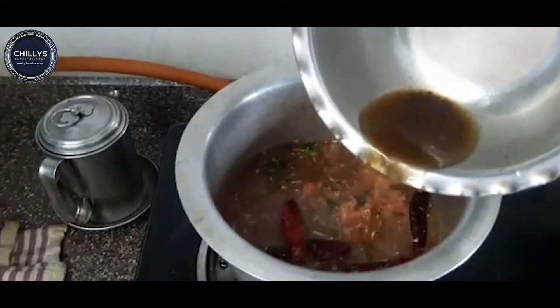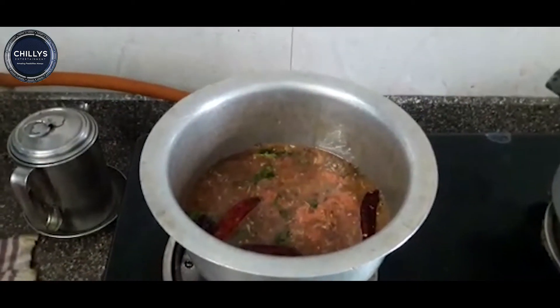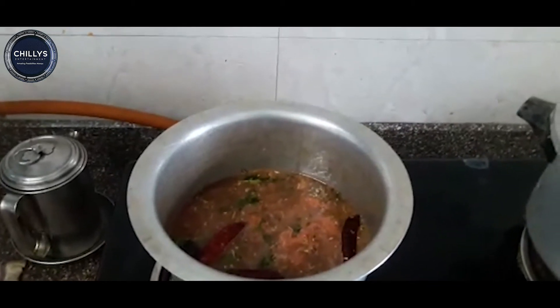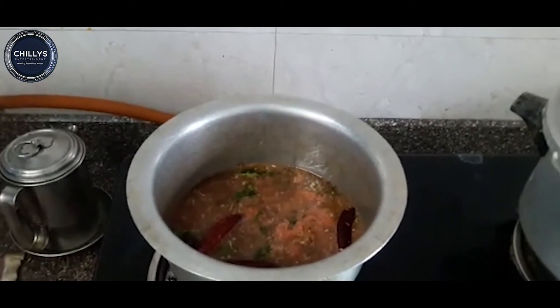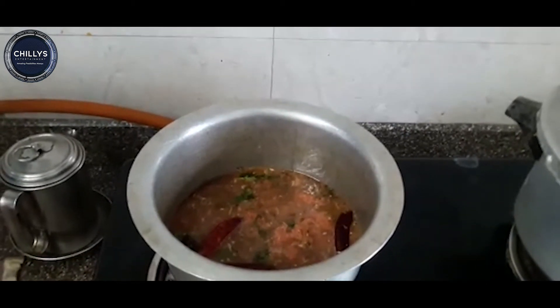Add a dough to the mojo, use the dough to place a dough. Let's put this on the stove for about 5 minutes.